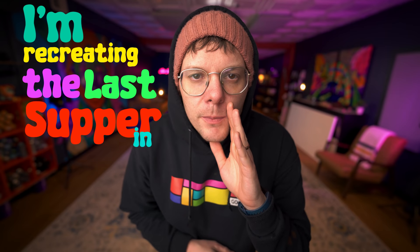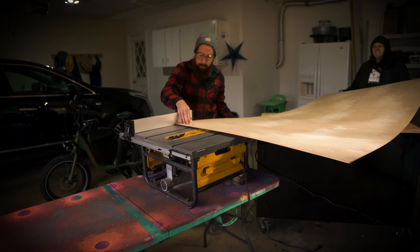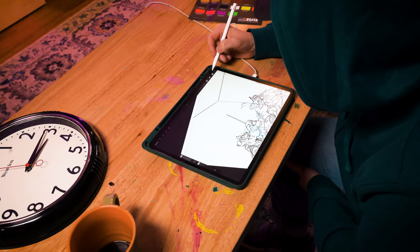I'm recreating The Last Supper in my style. In the first video I did the research. In the second video I built the panel and started the sketch. In the third video I finished the sketch and started prepping the panel. Now here we are in the fourth video and it's time for me to start painting.